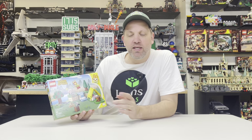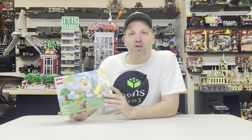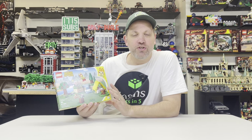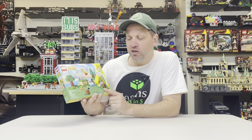Since I've started doing them weekly, this is actually my 20th set review in a row, so we'll see how long I can keep doing these. You'll have to let me know if you enjoy them. But we're going to review something I never anticipated actually reviewing — this is one of the Animal Crossing sets that just came out, I believe, at the beginning of March.